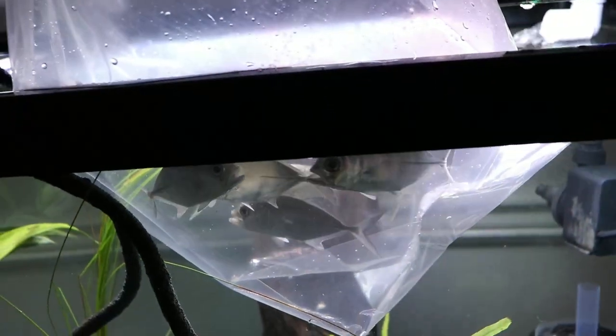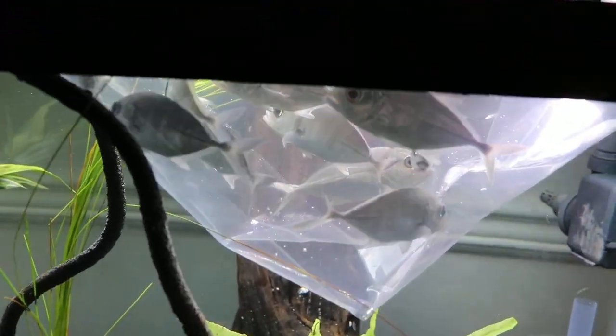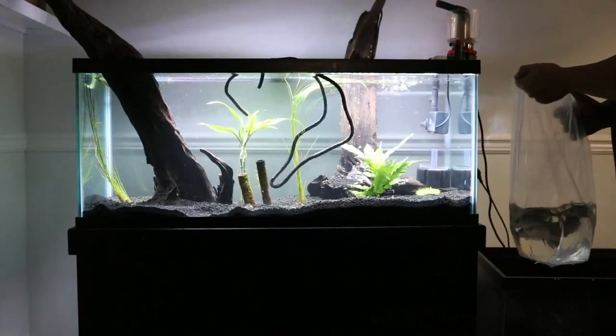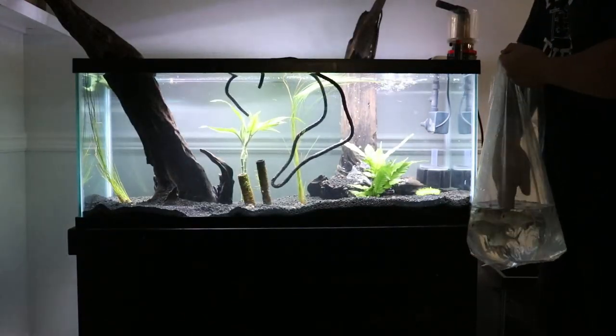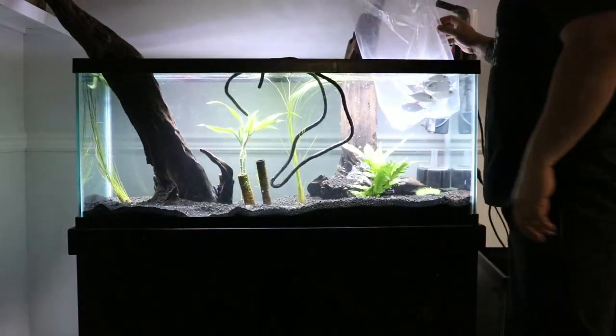These guys are right now in full fresh water. Maybe I'll add a little bit of salt in here as well, because I like to add salt in all the tanks, even our freshwater tanks. Make sure the temperature should be the same — yeah, it's the same. Let's see how they do.